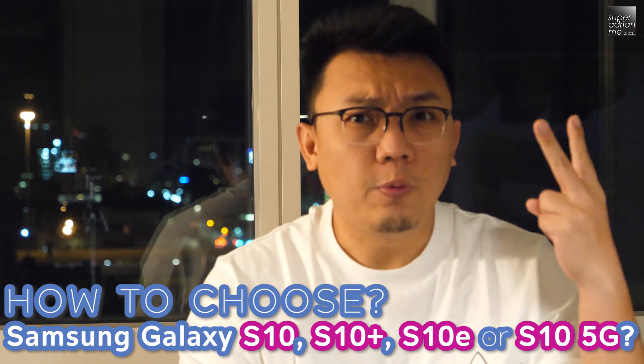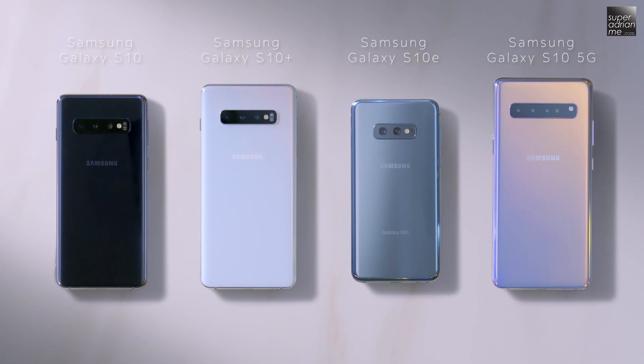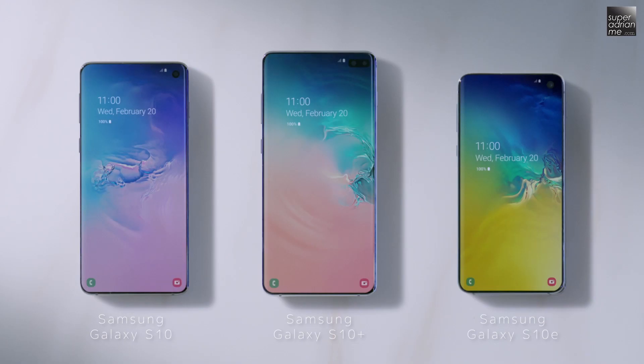Samsung has just announced not two, but four Samsung Galaxy S10 series of smartphones. I'm here to help you differentiate each of them, and hopefully you'll find the right phone for your next purchase.